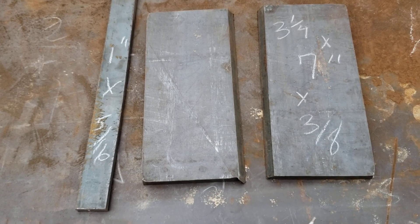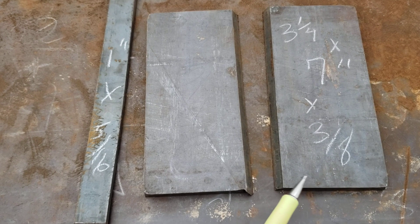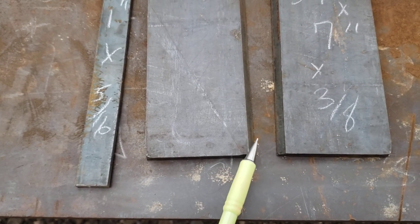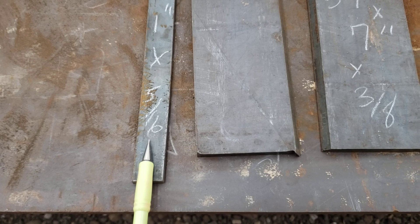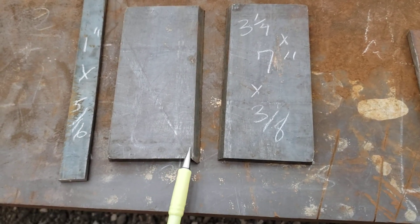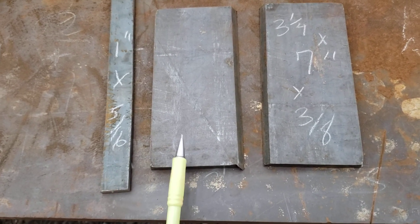We have two pieces here that are three and a quarter by seven by three-eighths thick. They have an uncleaned but cut bevel, and then I've got a piece of one inch by five-sixteenths strap that we're going to use as a backing bar. This is going to be a 4G, or overhead, with backing bar.